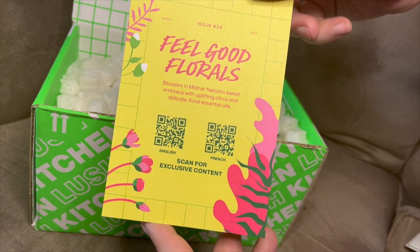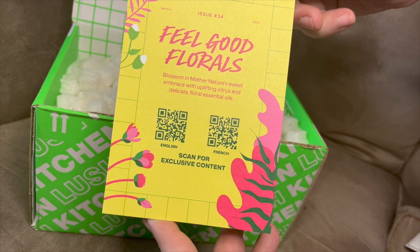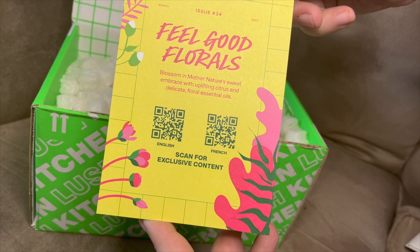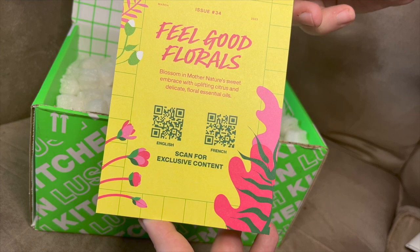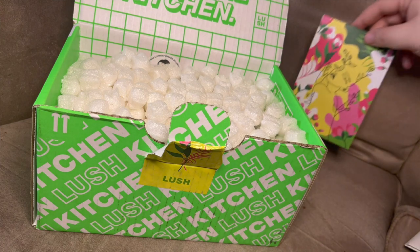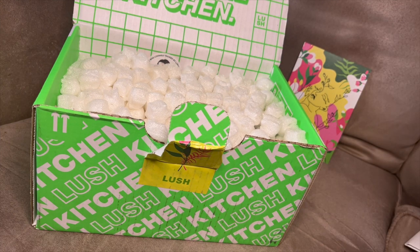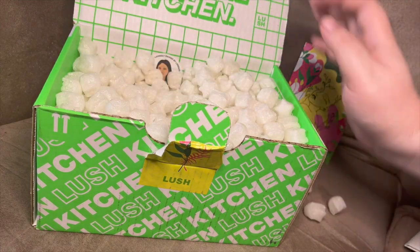It says 'Feel Good Florals,' so yes it's definitely going to be a floral box. If you scan one of those QR codes it gives you more information on each of the products. It's 'Blossom and Mother Nature's Sweet Embrace' with uplifting citrus and delicate floral essential oils. Fingers crossed it's not too floral for me — I do like florals, I just don't really do rose all that well.